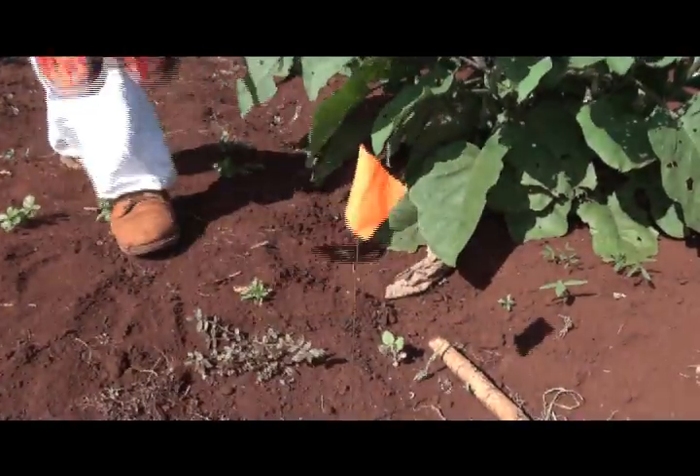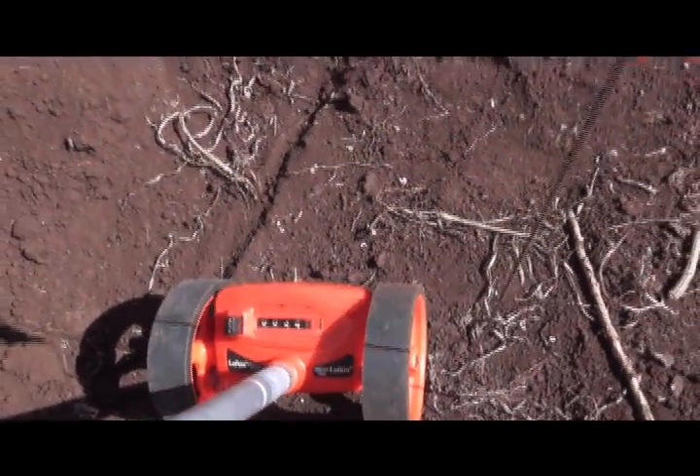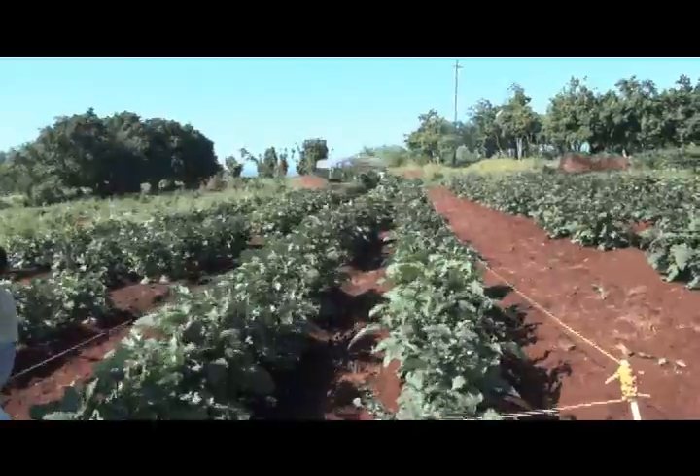You do not need to use the exact dimensions provided in our examples. However, it is important to establish a 340 square foot area, which is 1-128th of an acre.